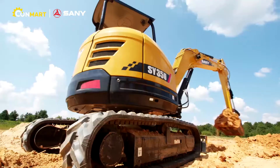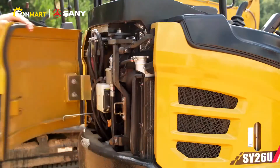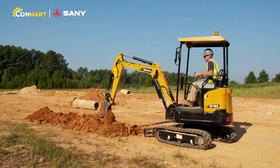When the job site is tight and the deadlines are tighter, you need a mini excavator that will always stand up to the task. You need your equipment to be more than nimble, more than versatile, and more than just a machine.